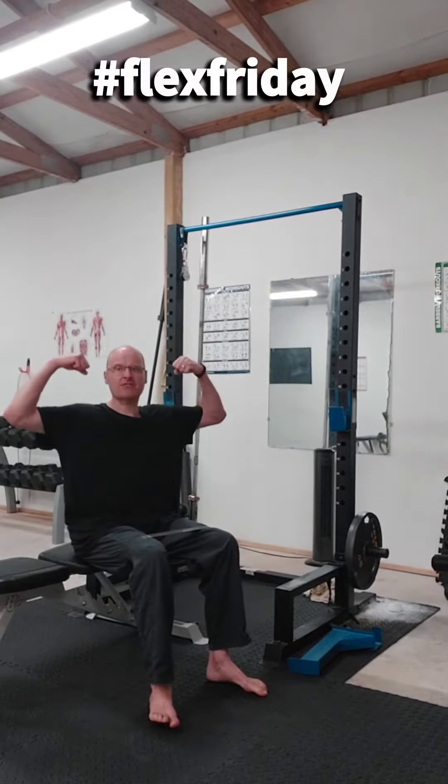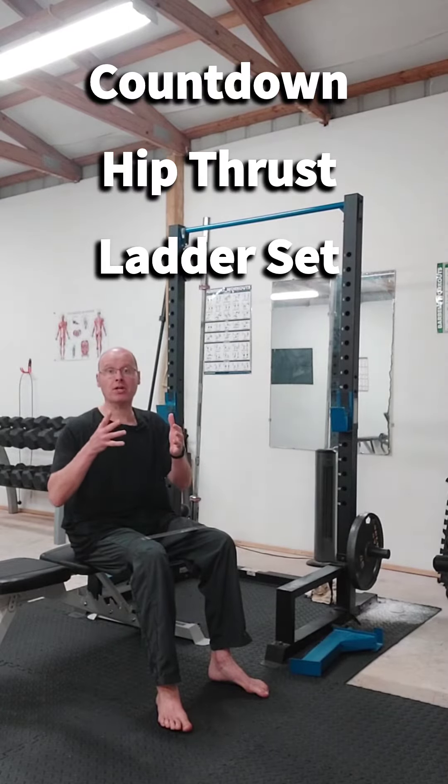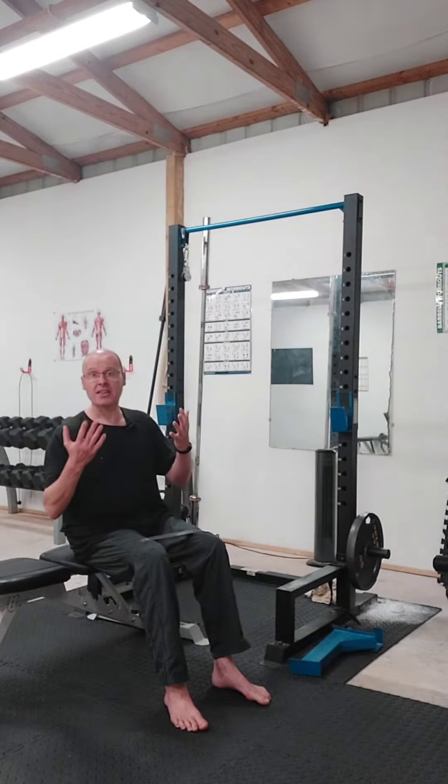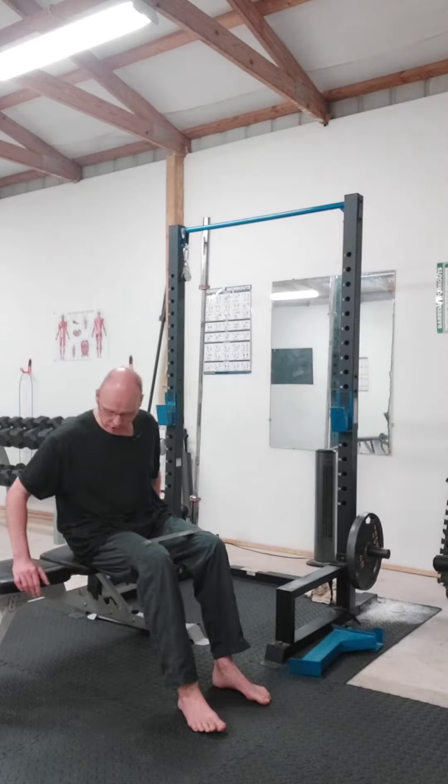Hey, it's Shane McLean from Outback Performance, here on Flex Friday, baby, so let's go. I've got one for your glutes today. It's a countdown ladder set using the hip thrust, and we're gonna throw a pause in there for juicy muscle building tension. I've got a mini band just above my knees that's gonna add some extra juice to your glutes.